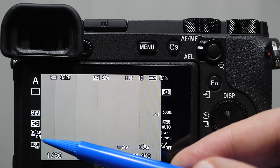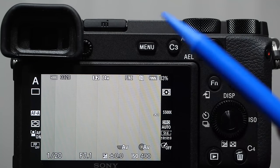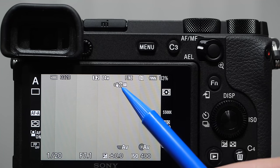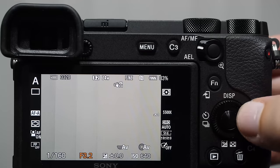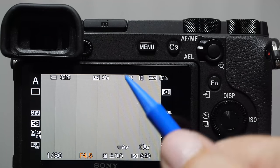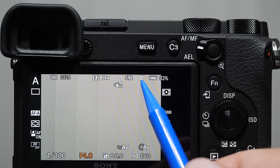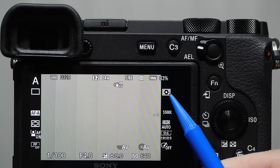PP stands for picture profiles, very useful for video shooters who want to tweak the look of their video. Up top we have a card icon — 3328 is the number of shots remaining at the current image quality. 3:2 is the aspect ratio — three wide by two tall. 24M is the megapixel count. The flashing hand icon is a warning that appears at slower shutter speeds, saying the image may not be steady — when you see an exclamation point flashing, your shutter speed is probably too slow.